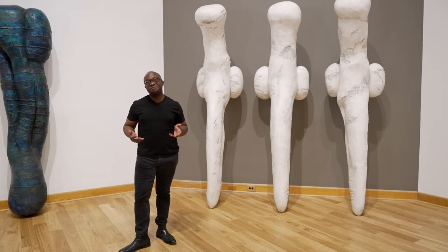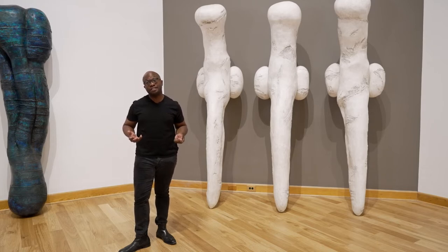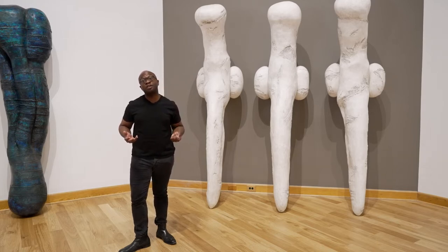Marianne begins her compositions either in paper or in dimensional form in plaster, always starting with the minimalist grid. As one of the great post-minimalists of the 20th century, she uses the grid in a similar way to Agnes Martin and the wonderful Eva Hesse, imbuing the grid with an emergent line through imposition, through tessellation.